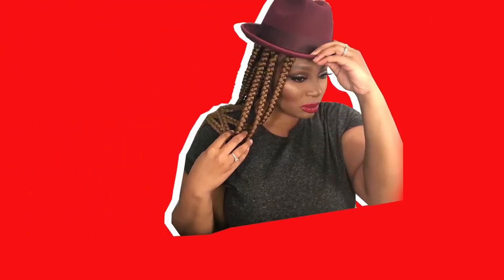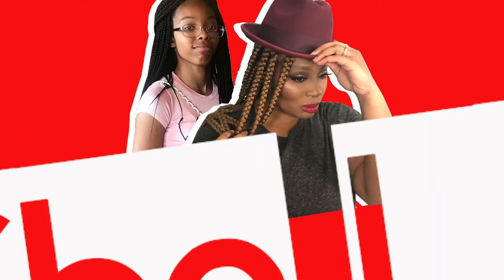Hi, this is Keisha. Hi, I'm Nadia. And this is In the Lab with Keisha.